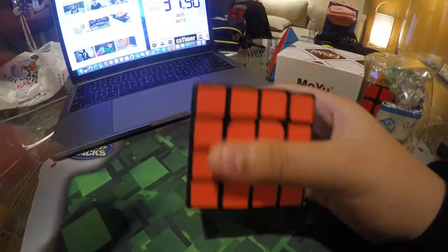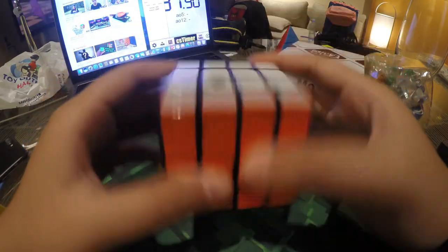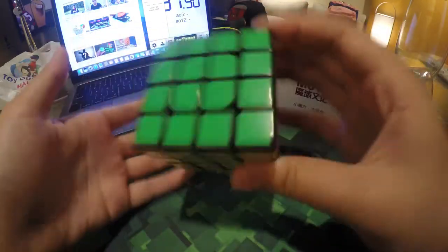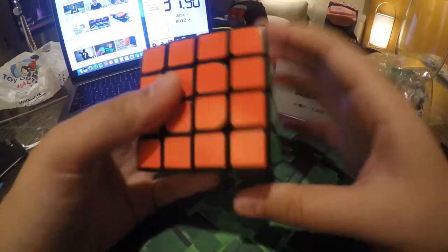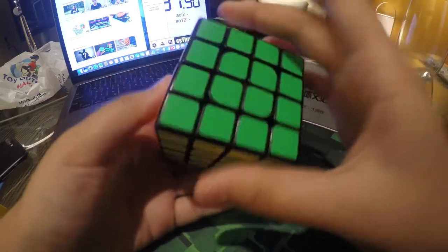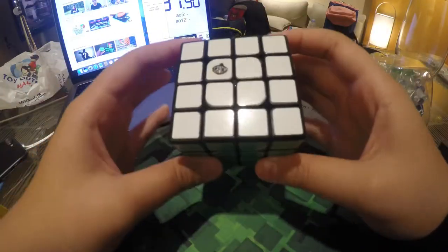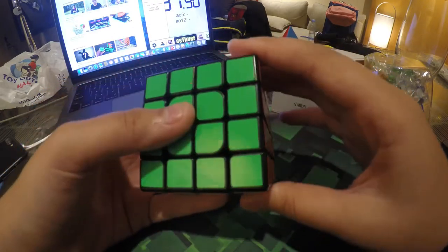So my woodwork kind of died because I magnetized it and the pieces kind of can't move — there's some error and mistakes I made, so it didn't turn out pretty well. Let's just get started turning this. I pretty like how the sticker color scheme looks, and the pieces are pretty nice.